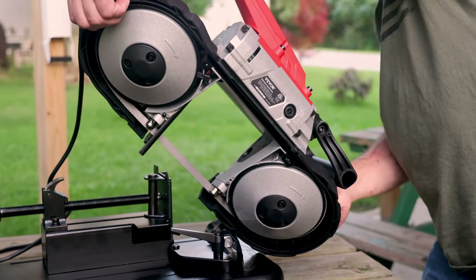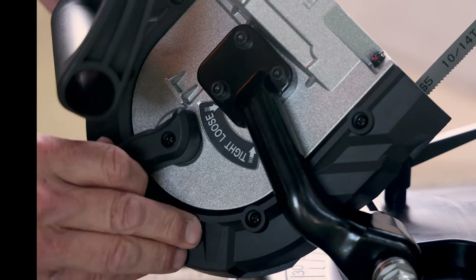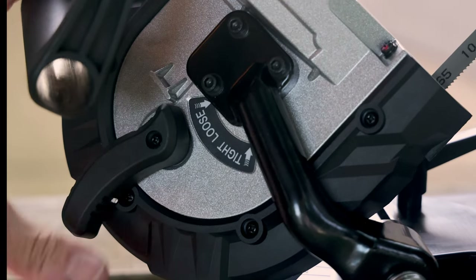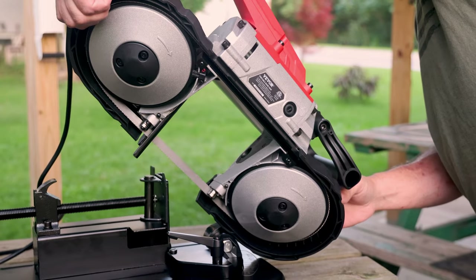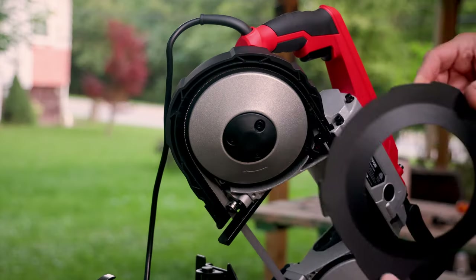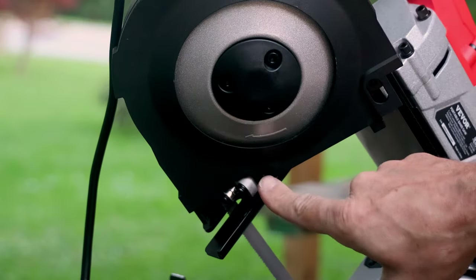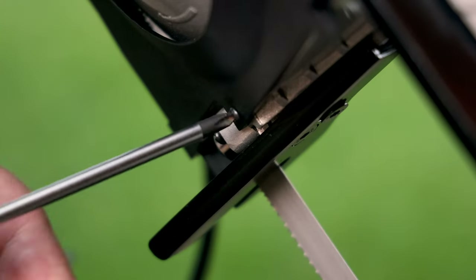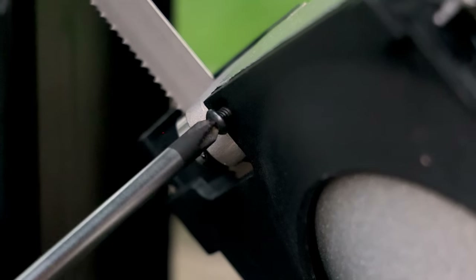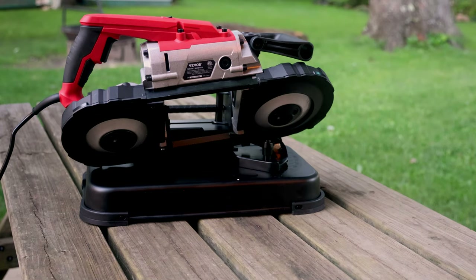While holding the blade in place, give the saw a reach around to the blade tensioning lever, then move it to about midpoint and you'll start to feel some resistance. You don't need to get too crazy on the amount of tension — just a little bit further than when you meet the resistance should be fine. We'll then install the two covers with the corresponding Phillips screws, and that pretty much does it for prepping the saw to cut.